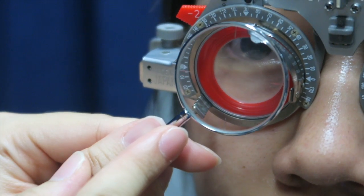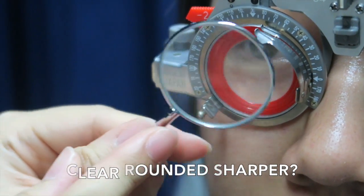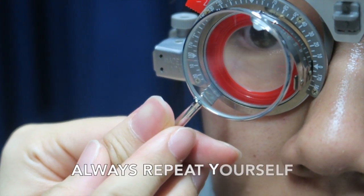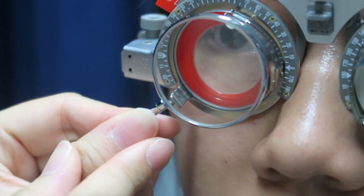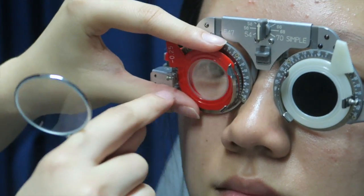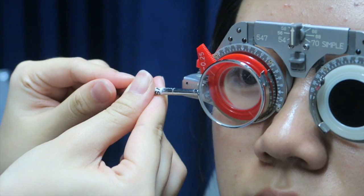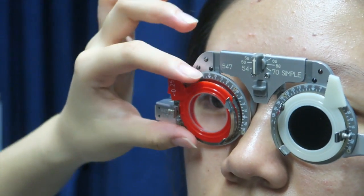The endpoint is when the patient says both lenses look the same. Ask: 'Is lens one making the dots clearer, rounder, darker and sharper, or lens two?' Always repeat yourself. Remember to align the JCC handle to the cylinder lens axis and repeat your instructions until the patient says both lenses look the same.